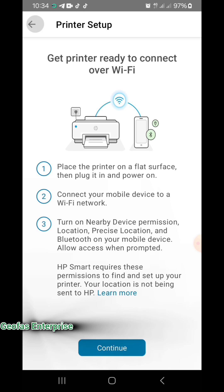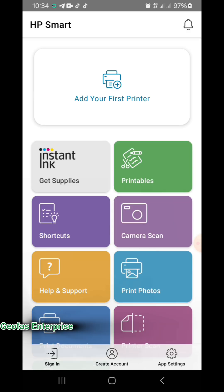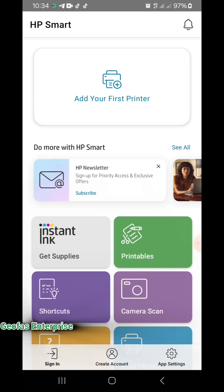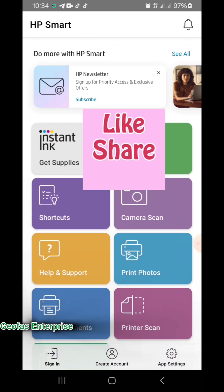I hope I have been able to take you guys this far and show you step by step how you can easily set up your new printer. I believe I have been able to pass this knowledge to you guys. If you found this video helpful, please do well to like, subscribe, and share.